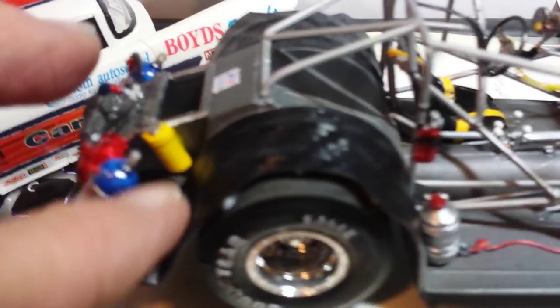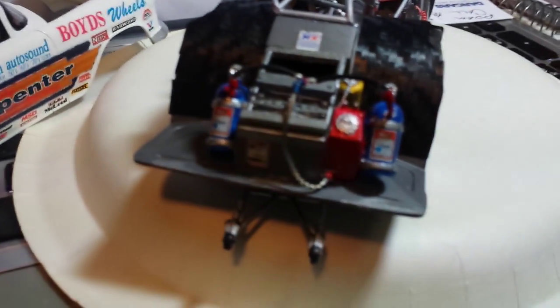Seat belt harnesses, all five-point connectors. Aftermarket belts with the Simpson logos on the decal. I used some carbon fiber I had extra over the fender wells. Coming back to the NOS tanks — they are wired and cabled up. Right here I got a T-splitter coming off both tanks over into the main tank, coming out and it runs the length of the car up underneath. I just think that looks neat.